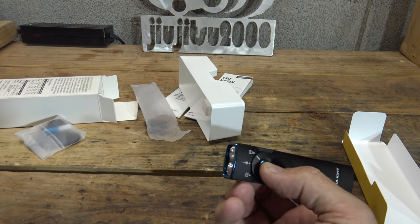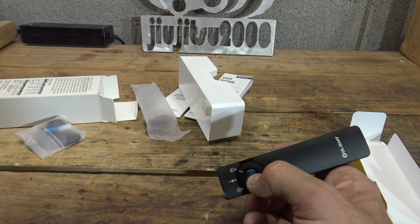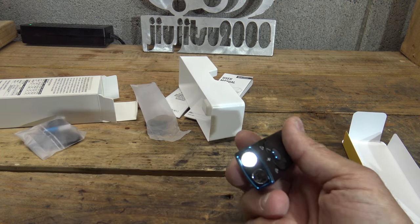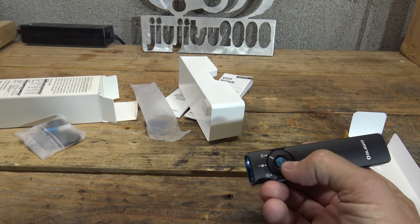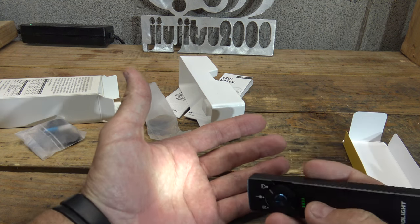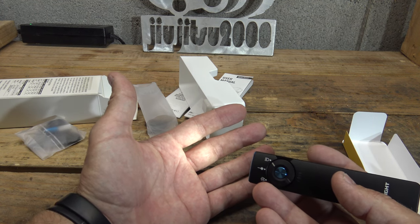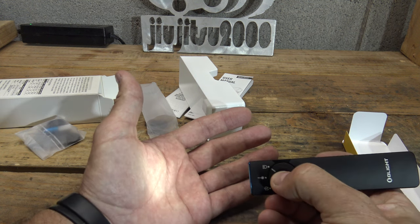Starting with white light — this flashlight operates the same way as previous models. Push and hold to get into moonlight mode: that's one lumen, very dim, lasting 11 days with two meters of throw and one candela. Cycling through the modes with another push and hold gets us to low: 15 lumens for 55 hours — that's 2.29 days — with 11 meters of throw and 31 candela.